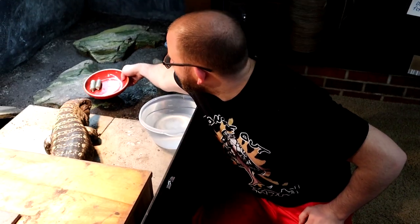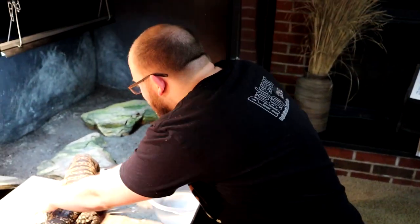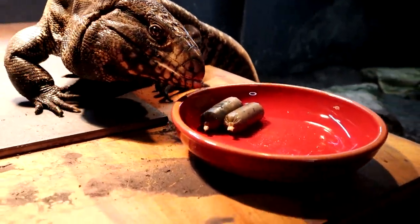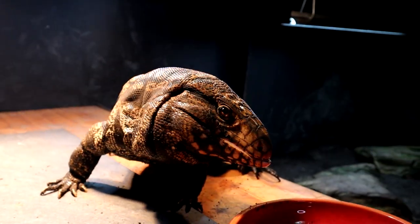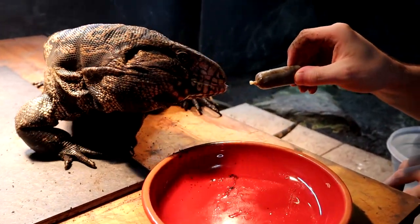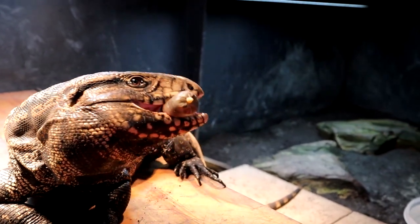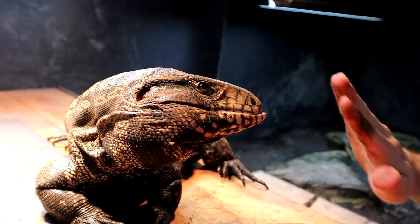All of this information is on the Reptilinks site, so check that out. I'm going to feed these to Frap now — Frap is already very much enticed and they are fully defrosted. He's adapted very well to Reptilinks and likes them a lot. He sometimes grabs them by the end and doesn't get the full thing, but he loves them. They go down the throat very quickly and smoothly, so for him — who has a little bit of a mouth issue — it's easy to eat and not troublesome.